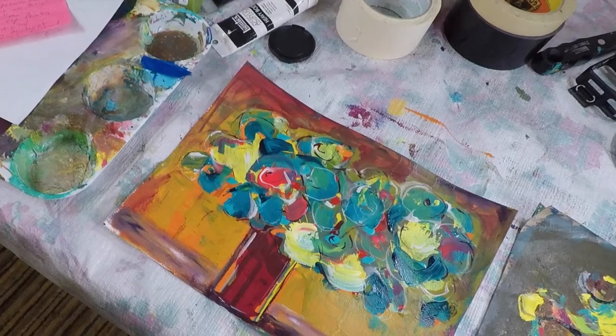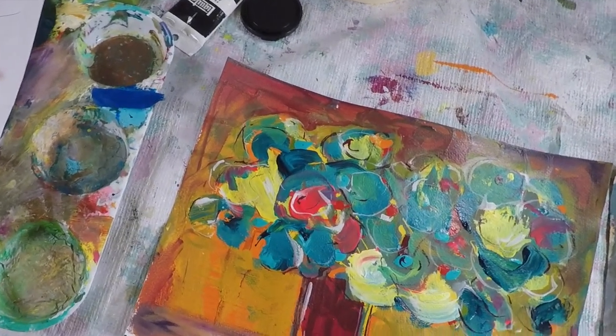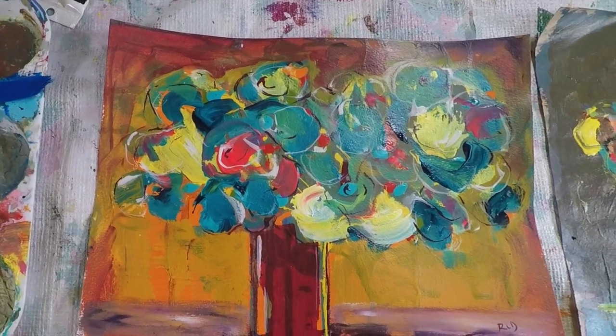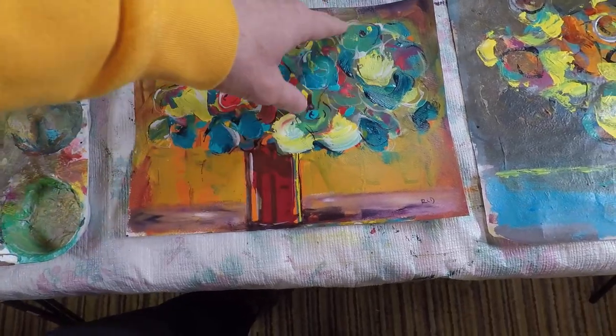Hi, I'm Randy. Welcome to my studio. Welcome to my art channel. Today I'm going to be working on some flower paintings and I'm going to talk through my techniques, how I approach this, why I'm painting these in the first place, and I'm going to tell you guys a little story about why I've avoided painting flowers for a long, long time.